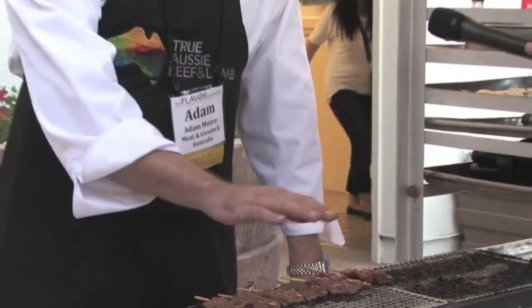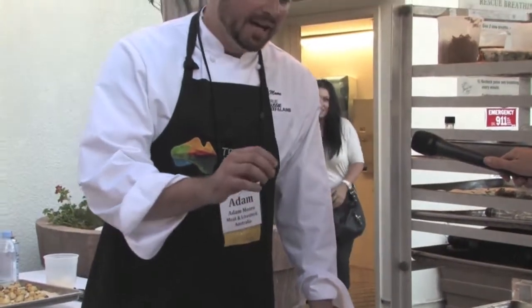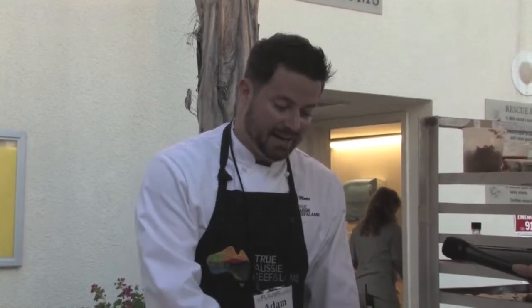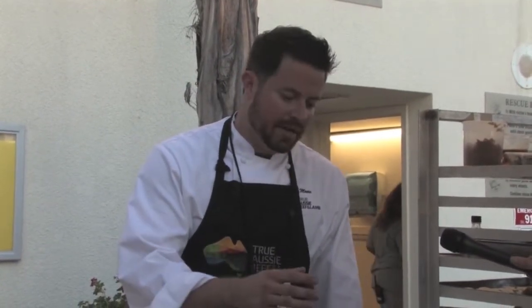So what you get is a very signature flavor profile out of using this type of cooking method. What I've got here is an Australian lamb tenderloin, and what I've done is marinated it in a little bit of soy sauce, mirin, and a little bit of ginger and garlic.